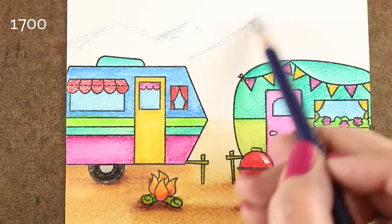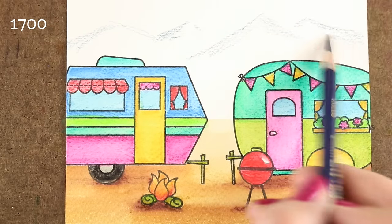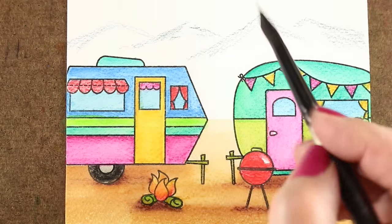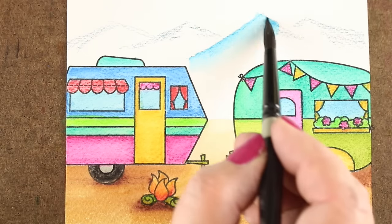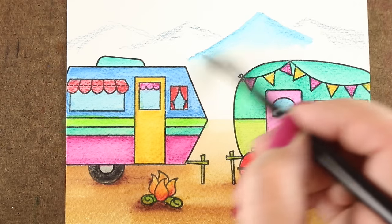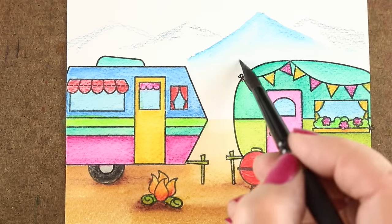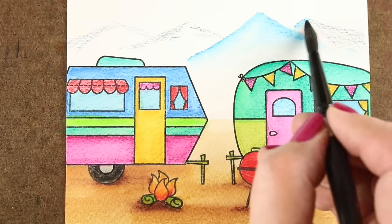I decided to put a little bit in the background. I just sketched in some triangles with just color basically on the top, so they melt down into white at the bottom. And to get that blend, I'm just going to use the tip of my brush pointing toward the pigment, and then the end of the brush toward my hand has more water in it.